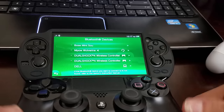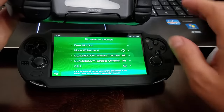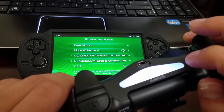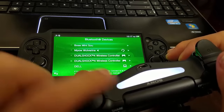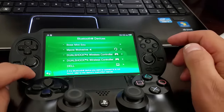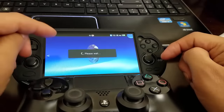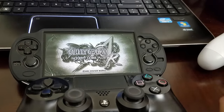You'll see the controller in your devices. Go back into Settings and you're going to see the controller. My controller is currently off, so I'll press the PS button — it will light up and automatically sync with the console. You can see it's green and it worked!